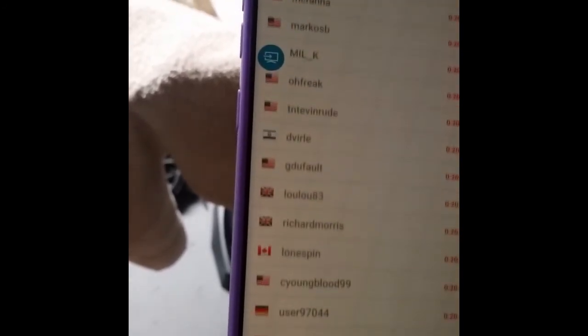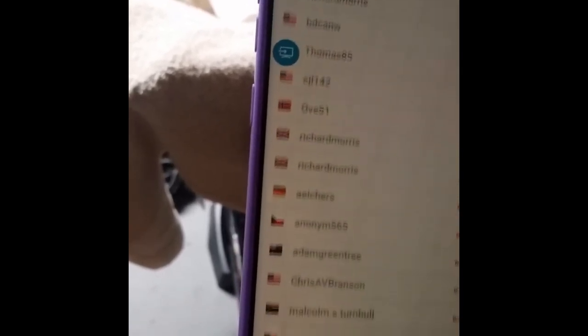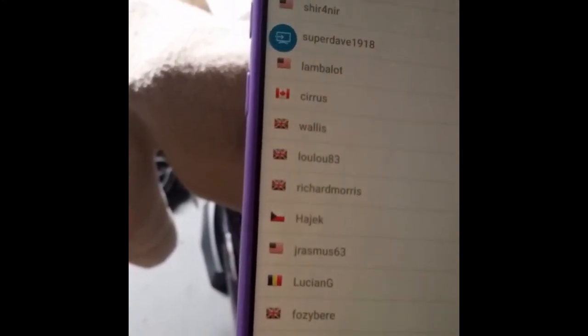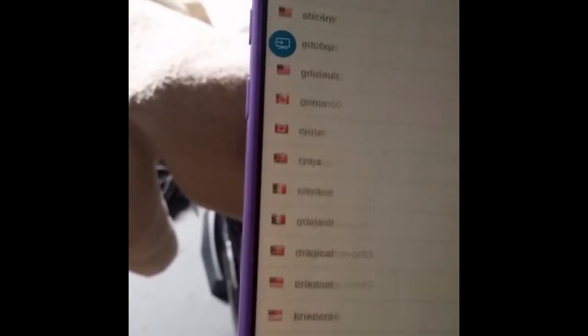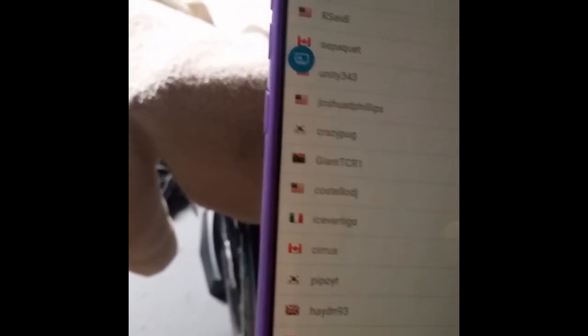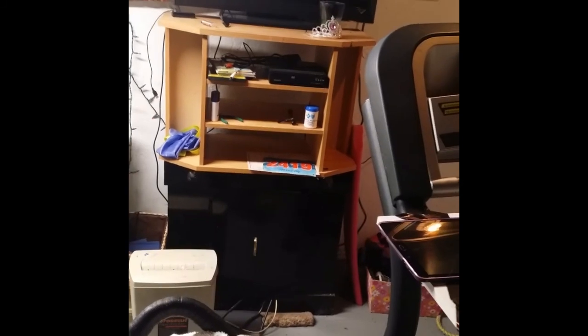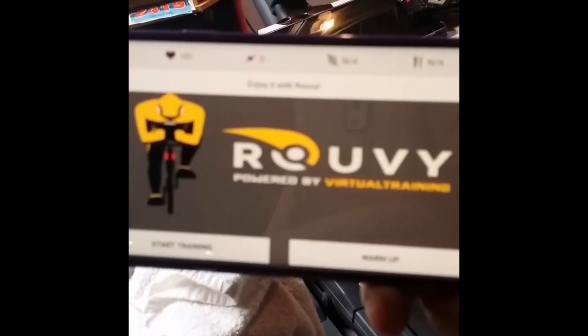I generally have to go way, way down the list to find somebody as slow as I am — even on a flat route. I'll just choose somebody here — 18. Then click training. I have my phone mirrored to my TV screen. Do you want to warm up? It gives you a warm-up period where you're not really on the route, or just start training and it takes you straight to the route. Click start training — 5, 4, 3, it counts you in.